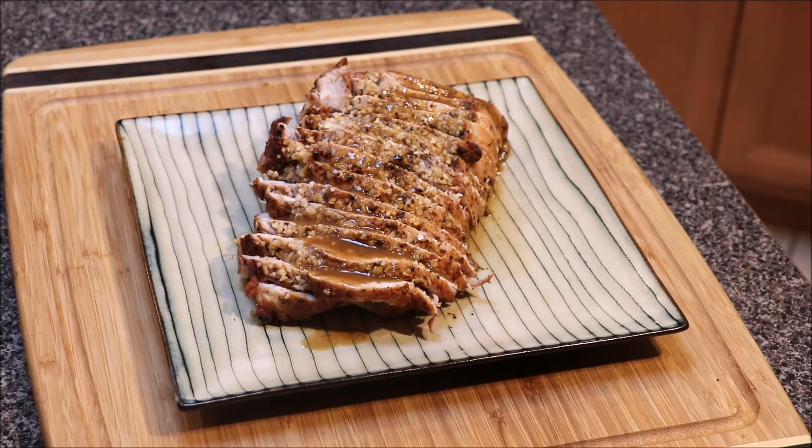If I did say tenderloin in this video, I apologize — it's kind of easy to get them confused, but this is the loin of the pig. I really appreciate you all for tuning in. Please like, share, and subscribe. Peace.